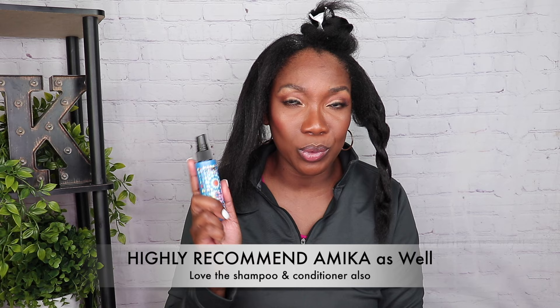I sometimes have to hunt for the Dudley's because they don't sell it everywhere, but I have found it on Amazon. I also love this Amika Hydro Rush Intense Moisture leave-in conditioner spray — I've been playing around with Amika products and I really like how it makes my hair soft. Okay, let's jump into the meat of the video.